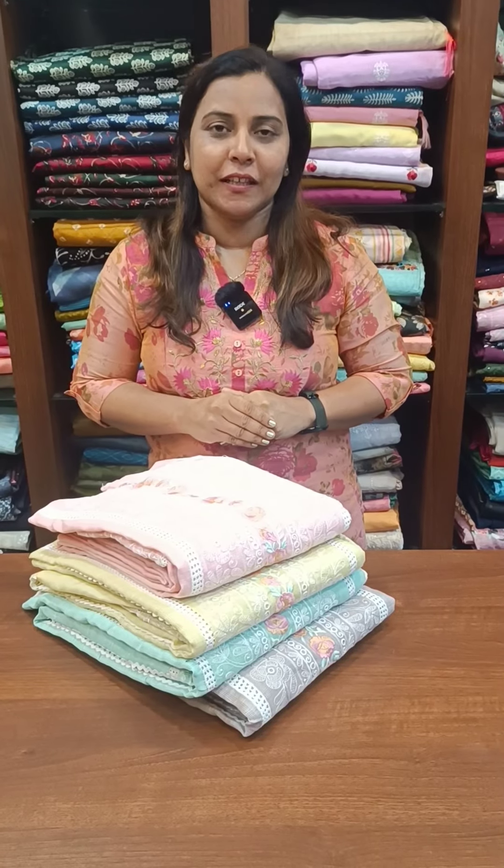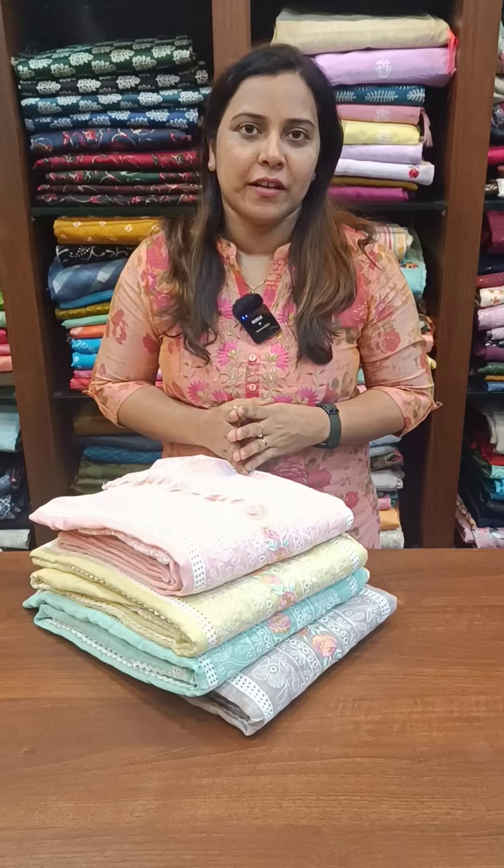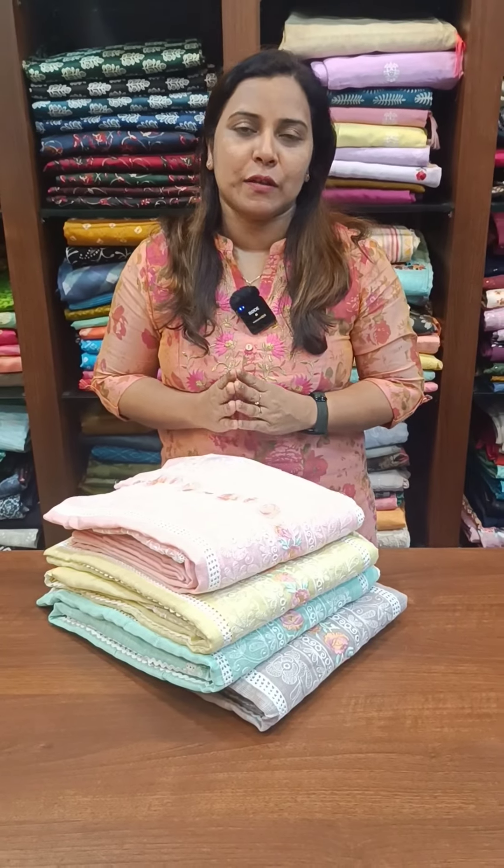Hi everyone, I am Manu Diliish from Femi Clothing. In this video, we are featuring a softcore tail embroidery with a silver collection. The range is 1595.